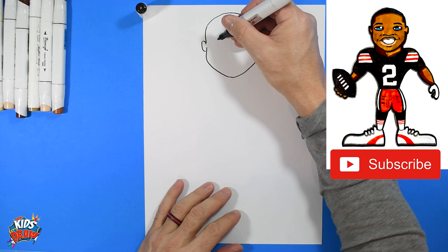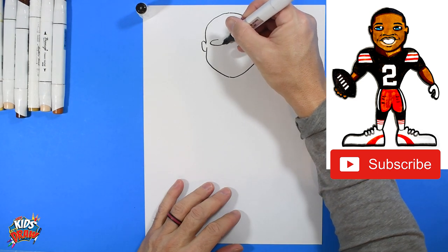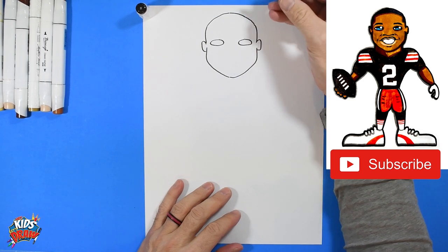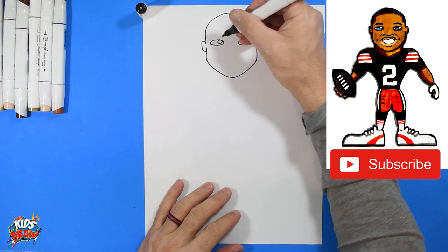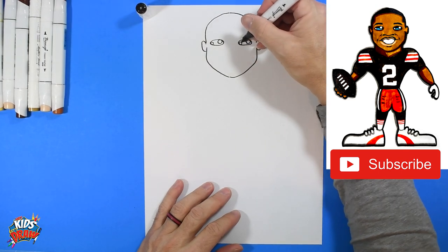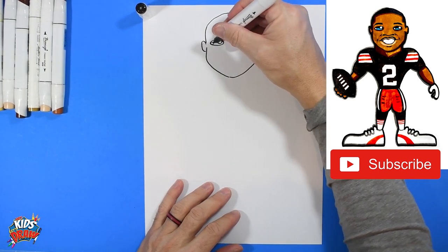Now we are going to draw some sideways ovals for eyes — one, two. Do a highlight on the side, another highlight in the corner over here, and an arch and an arch.